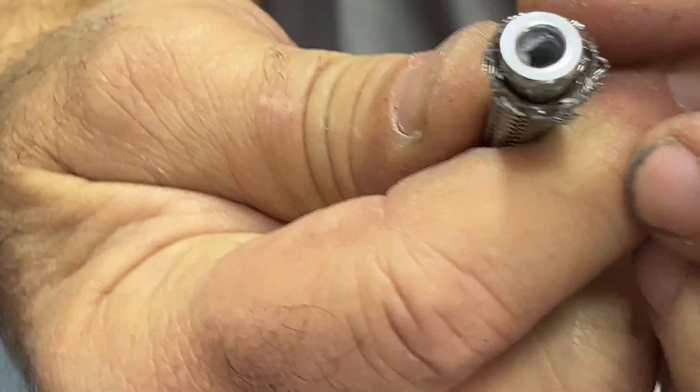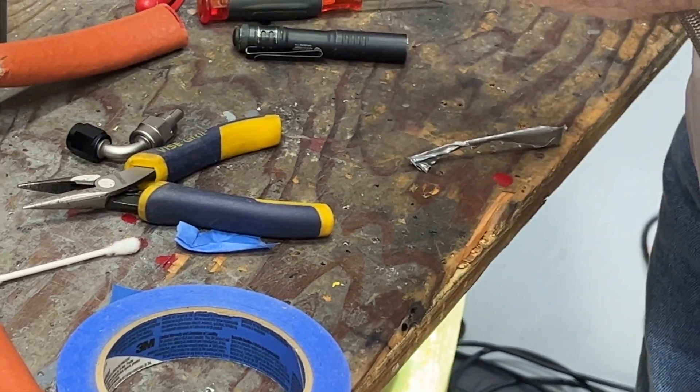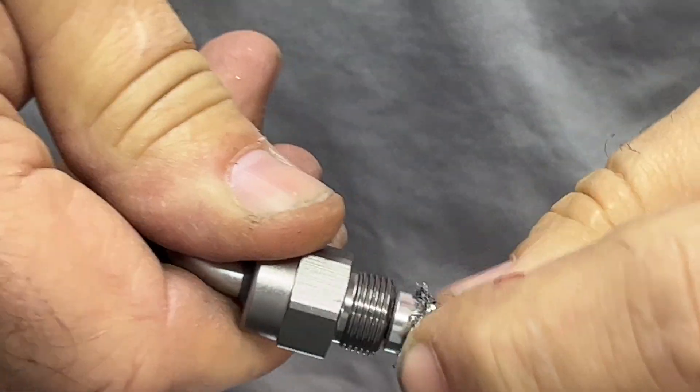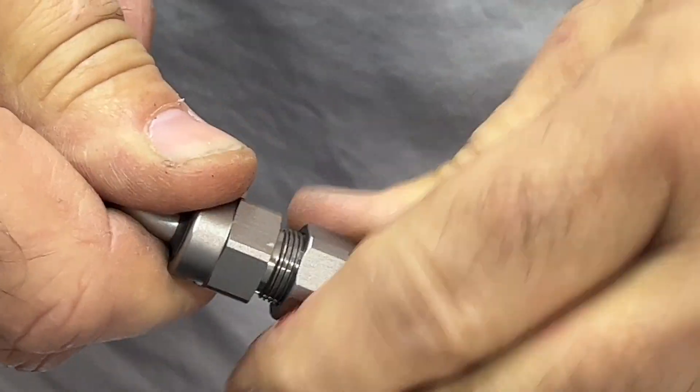Look inside to confirm the ferrule is seated all the way in there. If there's any little bit of teflon hanging up inside, reach in with a small razor blade and cut it out. Now take the fitting and carefully push it down inside the teflon liner — not pushing the hose down. Then run this up and tighten it just like we did the other one.